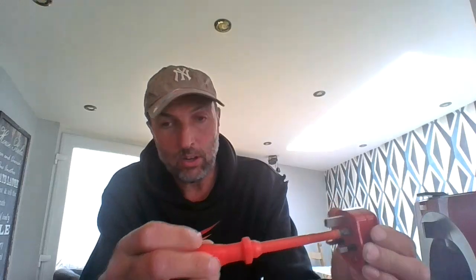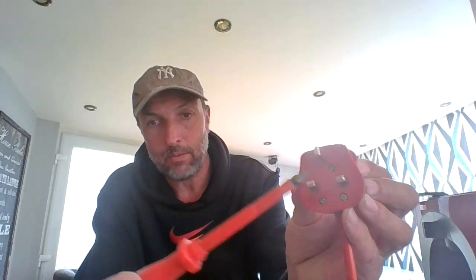First of all, we take off the top screw here to open the plug, and off it comes. Set it safely to the side. Inside you've got the brown wire, which goes to the fuse.